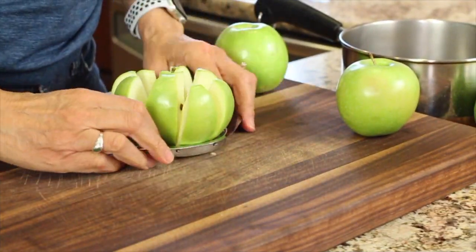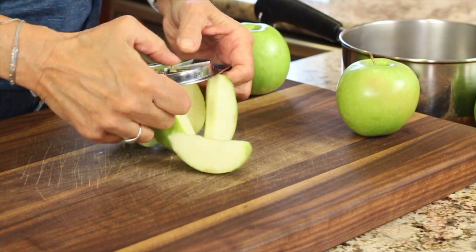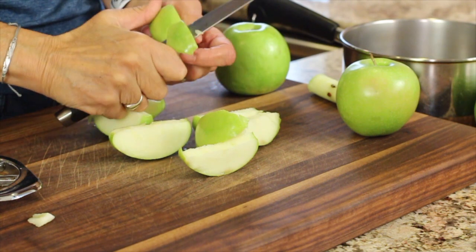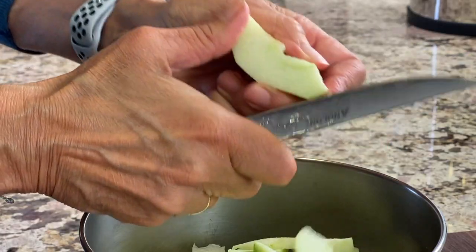To start, we'll core and peel three to four Granny Smith apples — organic, if you can find them. Remove any seeds and slice them into thin slices, or even better, some chunks.